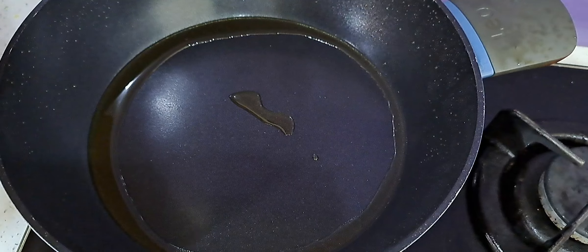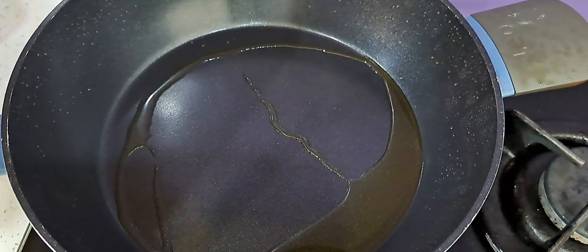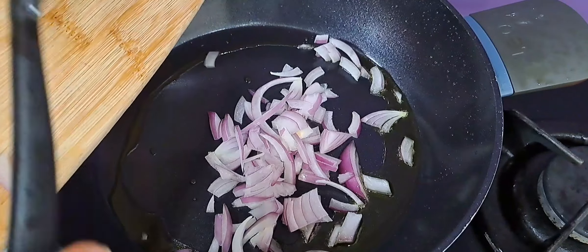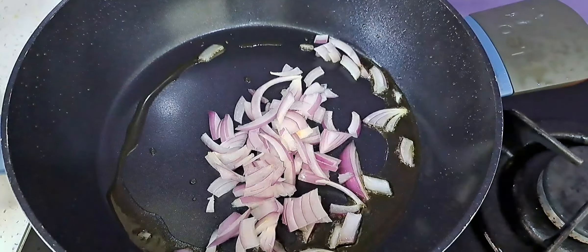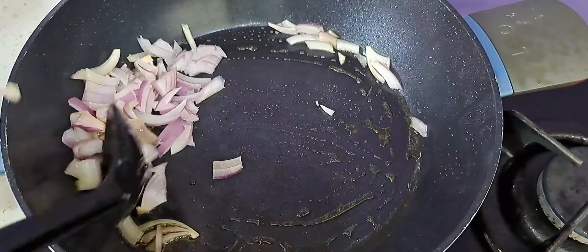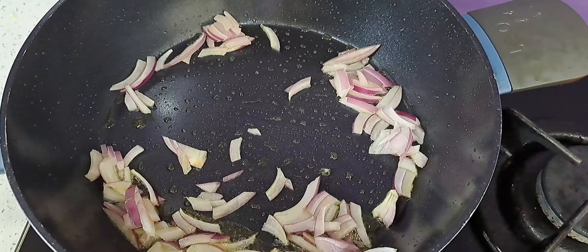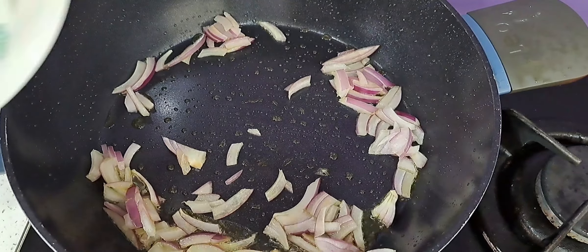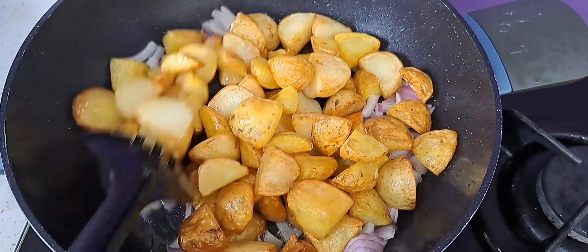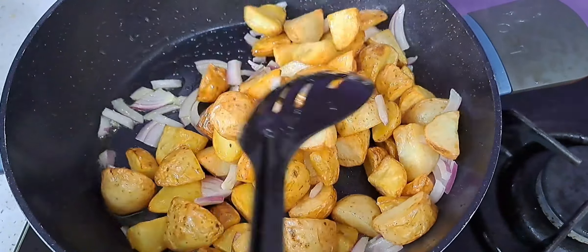Now in this same pan I'll reduce the oil a bit, then I'm going to fry the onions. Fry the onions, then put the potatoes back in and stir to combine everything together.